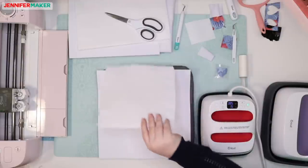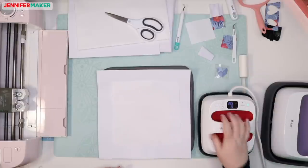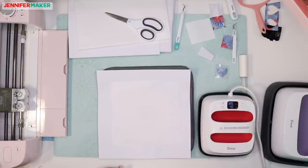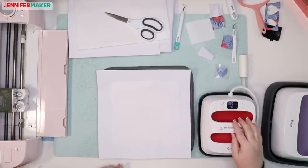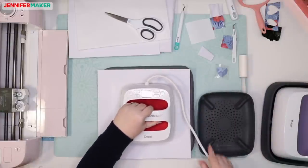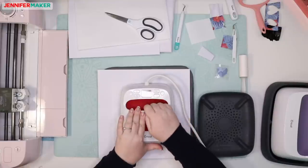We cover it with butcher paper, just like before — it's got to be larger than the heat plate. Now we are going to press for 40 seconds at 385 degrees with the EasyPress 2. If we were using the original one, it would be 120 seconds at 360 degrees. I'm going to change the timer to 40. So 385 degrees for 40 seconds. You don't want to move it back and forth like you might iron something — it needs to stay perfectly still. This is really important.